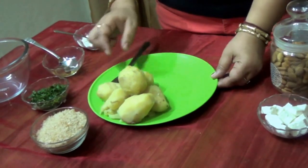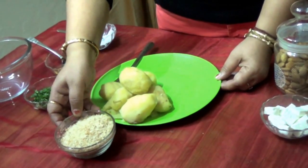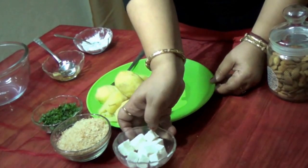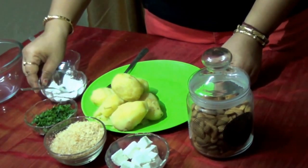So for this we require 6 boiled potatoes and 1 bowl of breadcrumbs, green coriander, cottage cheese, almonds and cornflour. So now we will start.